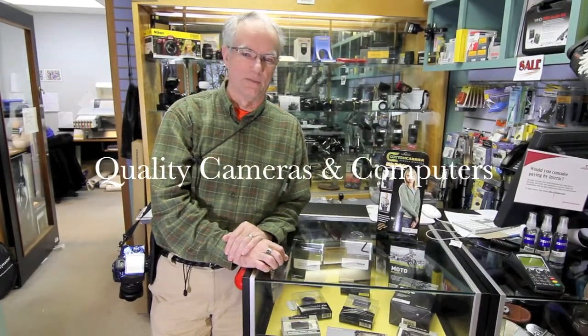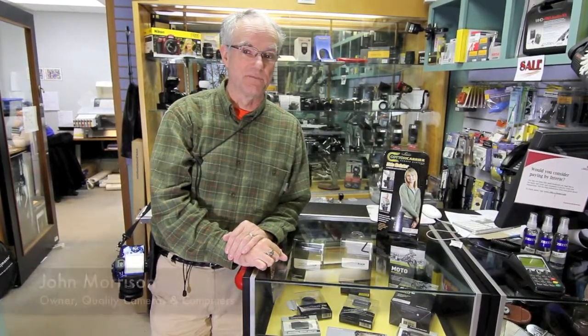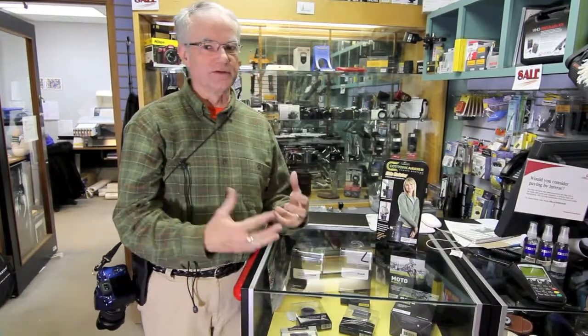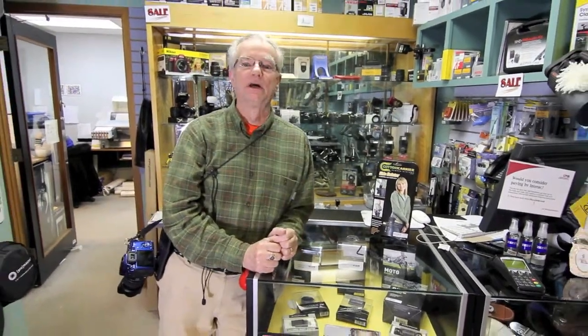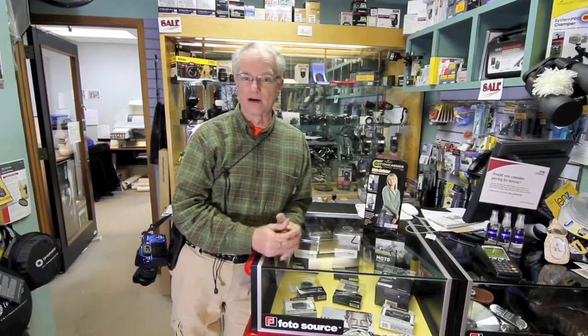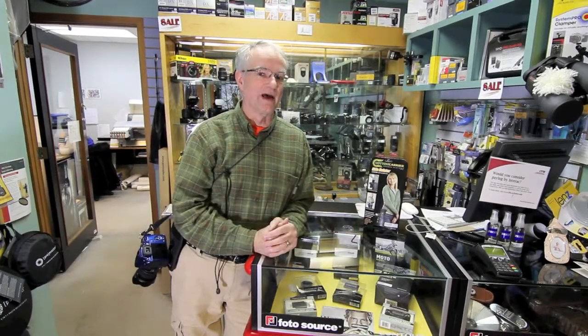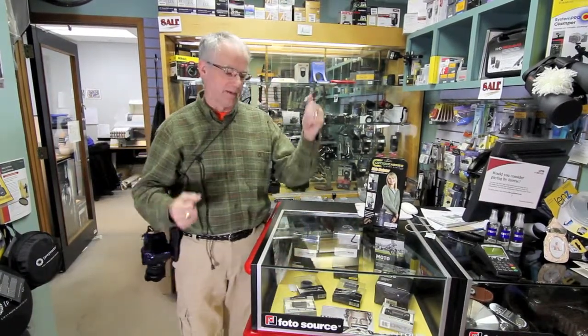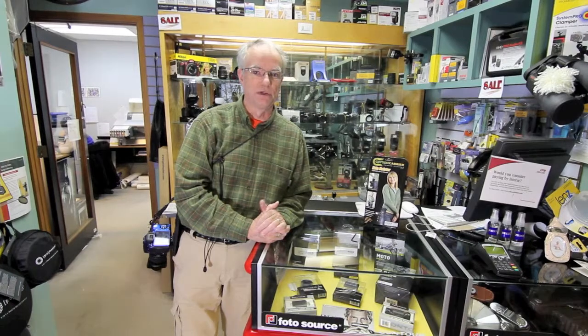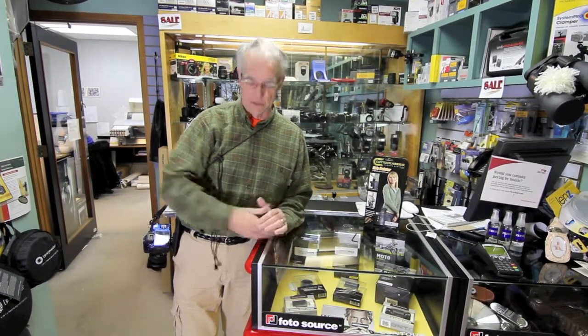Hi, John Morrison here at Quality Cameras and Computers in downtown Sydney. Welcome to our Facebook site. One of the products we wanted to show you is the Cotton Carrier. They make a whole series of specialized carrying equipment to allow you better access and safety when on a shoot that you might be hired for, where you might want to have your hands free to do any climbing, maybe aboard a ship or a boat, in and around crowds of people where you'll want to have your hands free for safety reasons.